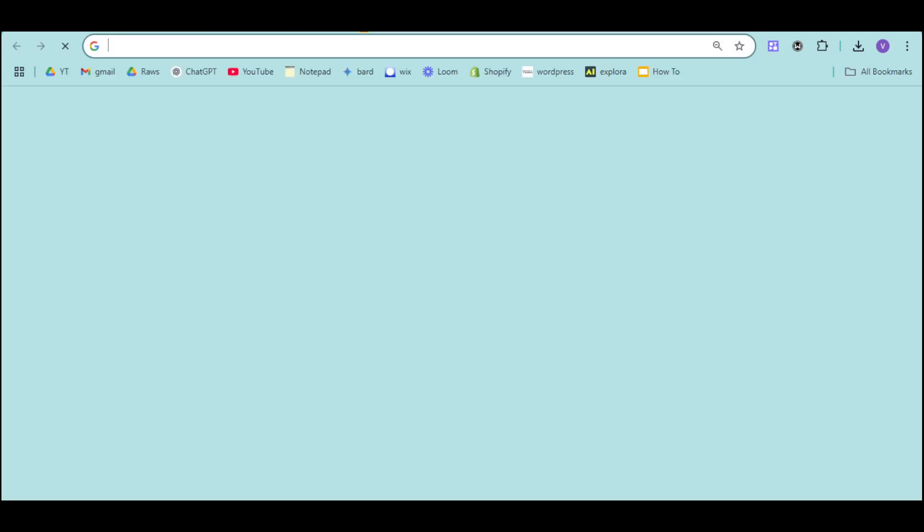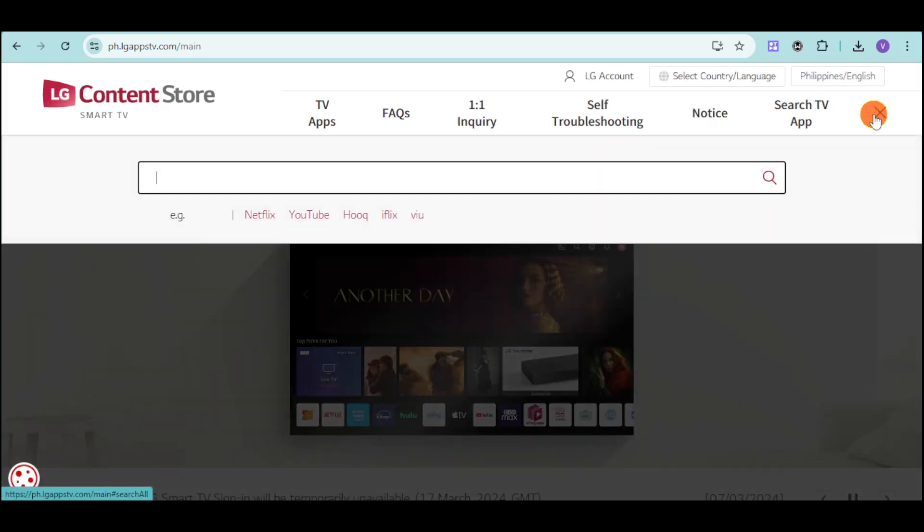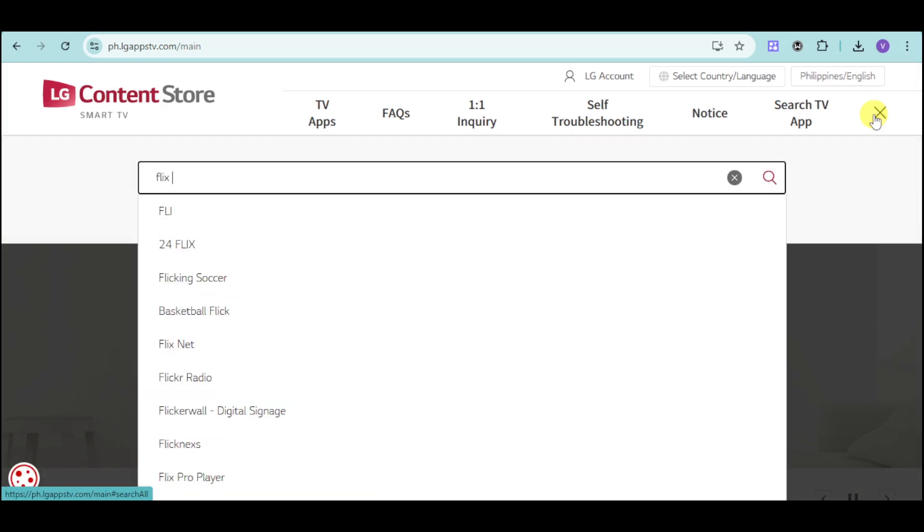Head over to the LG Content Store. On the Content Store, click onto the Apps option. Now from there, just search for Flix IPTV.